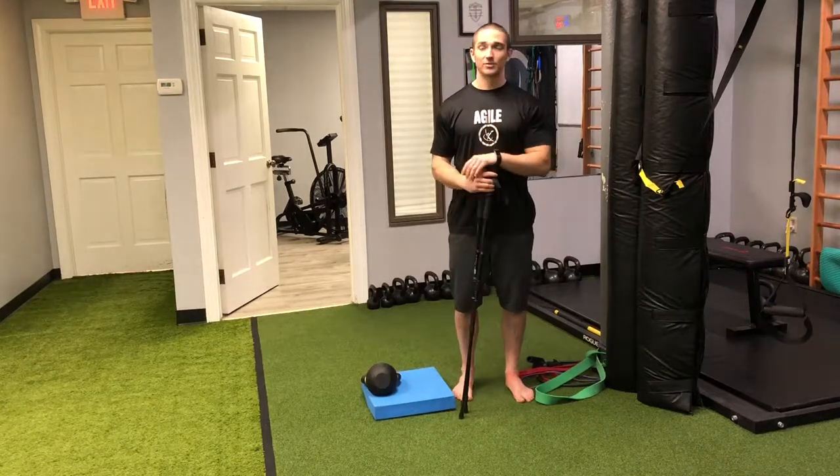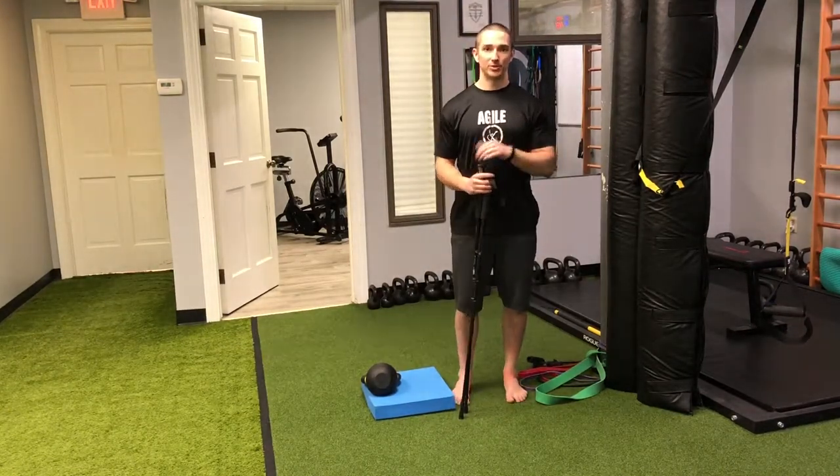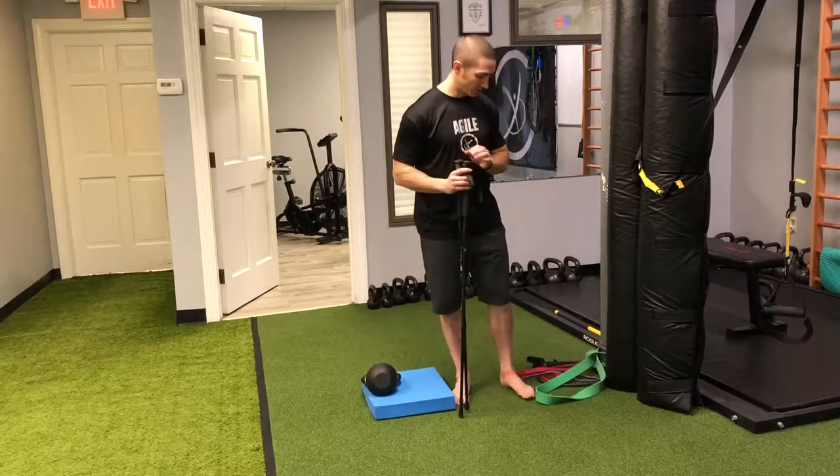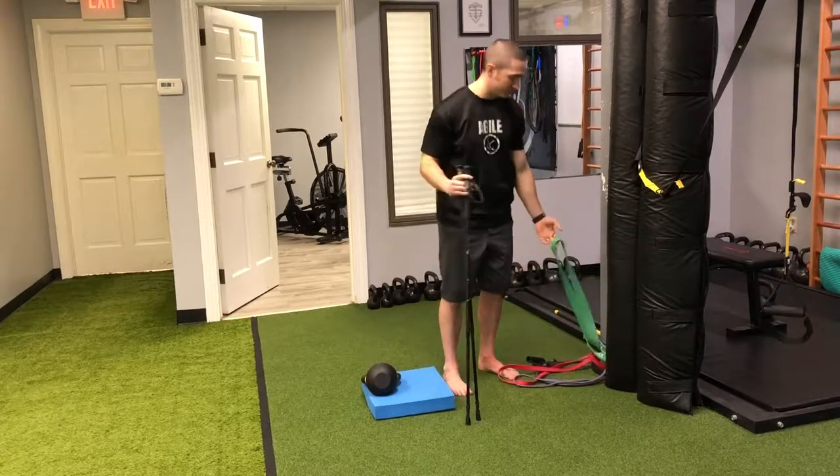Welcome back to movementprofessional.com. This exercise is called the banded talocrural joint anterior-posterior mobilization using a heel raise. We're going to use one of three bands — I'm going to use the green band.